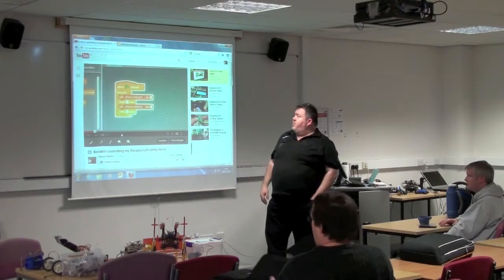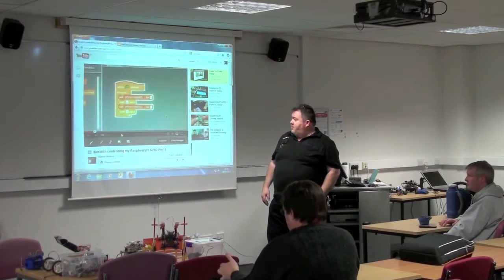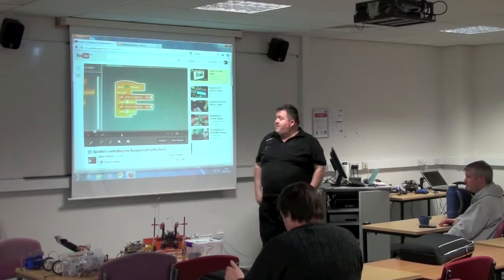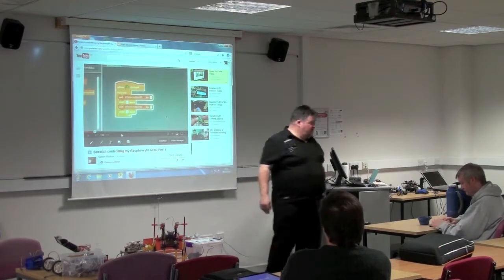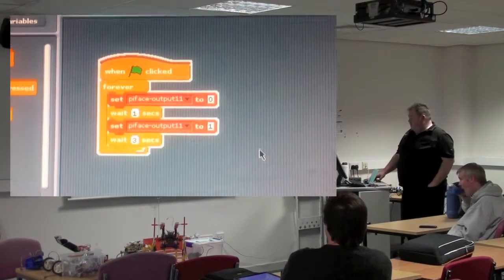The idea initially was to go through and say what you've done with your Raspberry Pi. Of course my computers don't work here tonight, but luckily YouTube does. So I'm just going to play back one of the early YouTube videos. I have no idea what I said in this video, but this will show where I was about nine months ago.